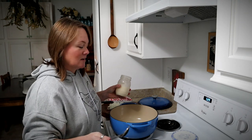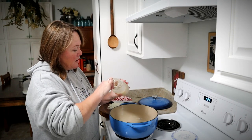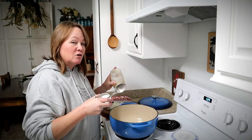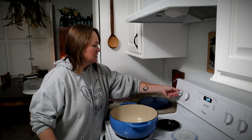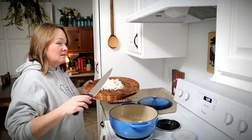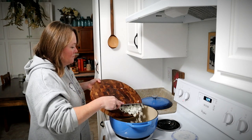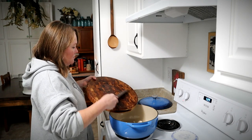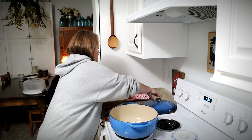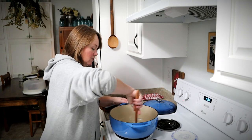In my soup pot I'm going to put a scoop of bacon drippings, probably about two tablespoons or so — you could use butter or ghee if you want. I'll turn the stove on to about medium and add in a diced onion, and I'm going to cook these together and let the onions begin to soften and maybe get a little bit of color on them.